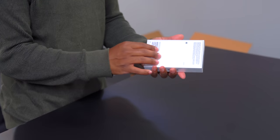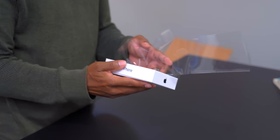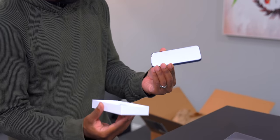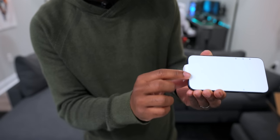Let's unbox this blue iPhone, which is the best color. Thank you, Apple. This thing looks good. So we've got a new film on the front — it's made of like paper, not that typical plastic that we usually see.